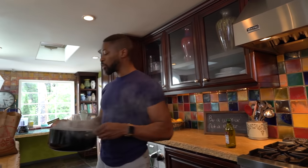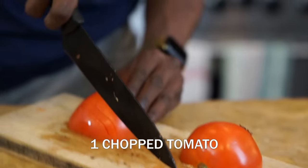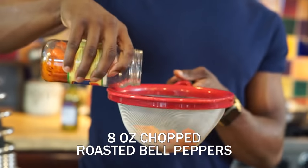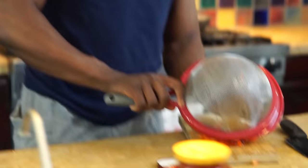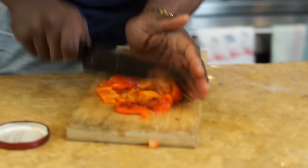So these noodles are about done, so we're going to drain them. There you go. So you're going to take this one tomato, put it in there. Then you're going to take half of these roasted bell peppers — it's about 16 ounces, so it's about eight ounces you need — and you're going to chop that up into itty-bitty pieces.